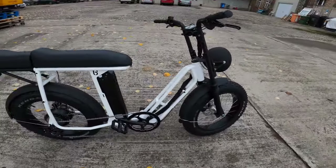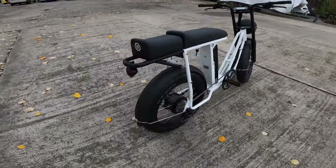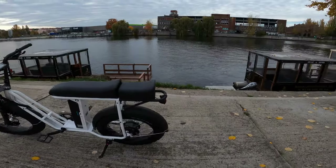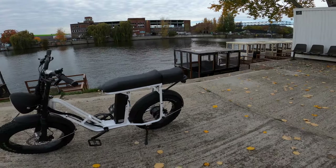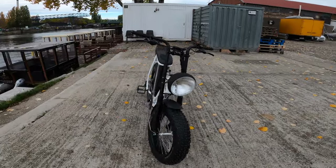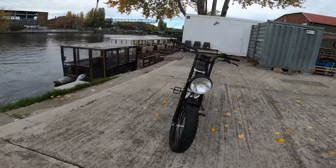Some of the accessories on this one are the Urban Drive-Style fenders — the bike does not come with fenders as standard. Another accessory is the rear passenger setup, which is also an add-on, not standard. Those are some of the specs and components.